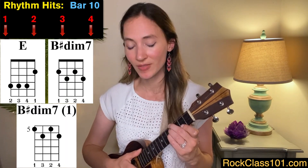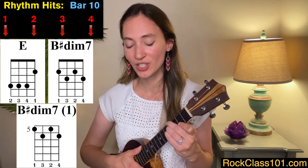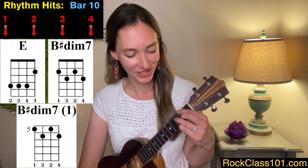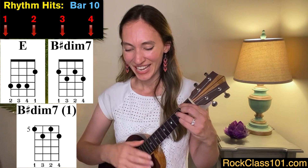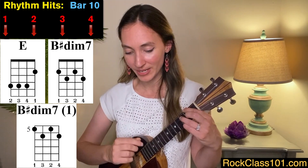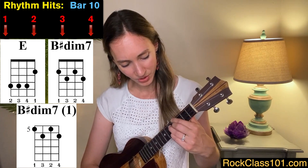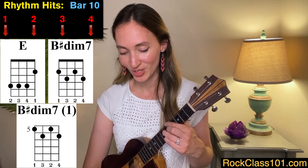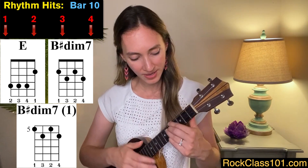In measure ten, we play two more beats of the E chord: one, two, and then we move to a B sharp diminished seven. All we need to do is make what I like to consider a box finger shape on frets two and three — that's a single down stroke on beat three. Then we move to the next inversion of this chord up three frets, on frets five and six — give that another down strum. So measure ten is one, two, three, four.